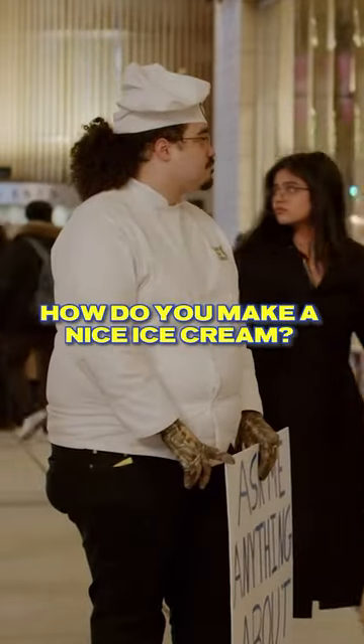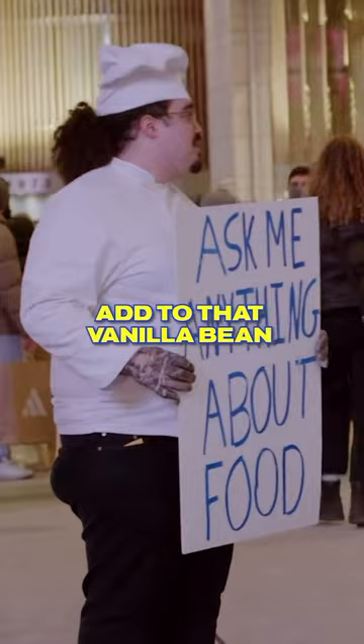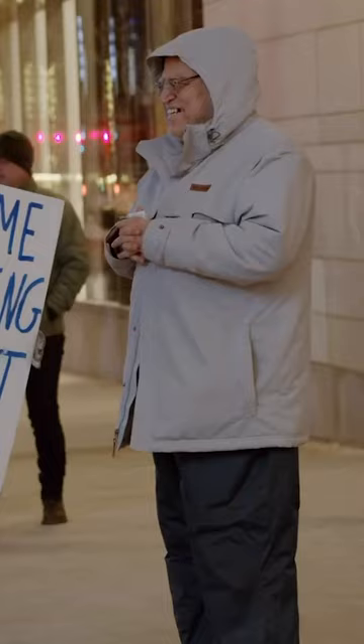I'm going to show you how to make an ice cream. You want to make a crème anglaise, which is a mixture of milk, cream, egg yolks, and you're going to add to that a vanilla bean, as well as some sugar or honey. Then you're going to cook that over a double boiler, bring it to a nice thick stage — that's called a nappe.